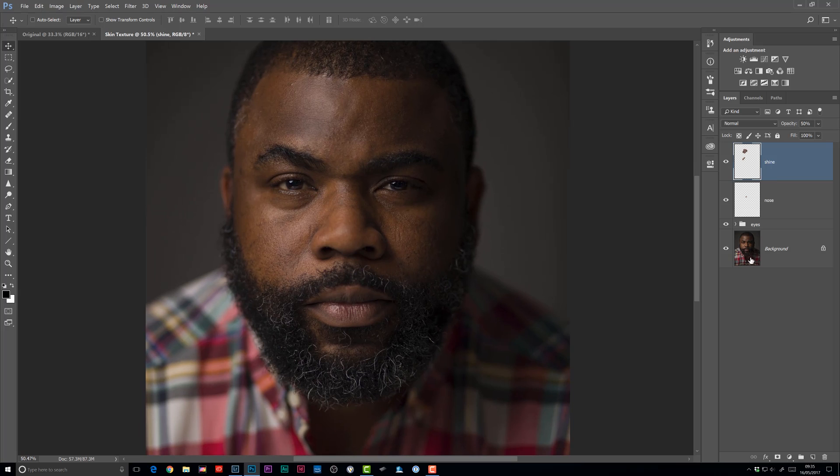I'm going to click on the background layer — the original layer we brought into Photoshop — hold down Control on PC or Command on Mac and press J to create a duplicate. Let's rename that layer 'Texture'. I'll then move that layer to the top of the layer stack by dragging it, or by holding Control or Command and using the right square bracket key to move it up through the stack. You can use the left bracket key to bring it down as well, but we'll quickly take it right to the top.